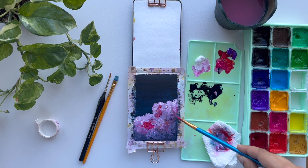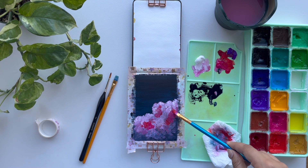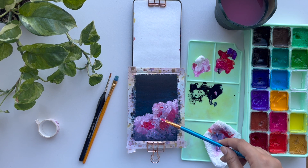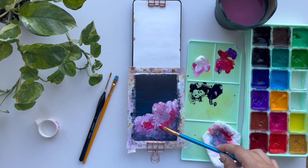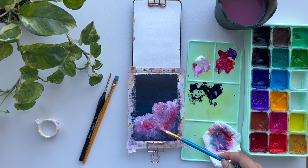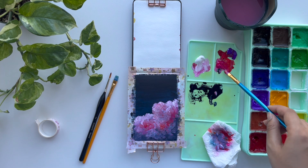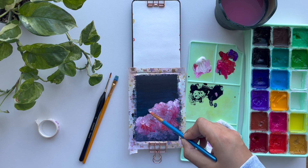After struggling with the dabbing motion, adding colors and then covering them and adding colors again, I switched paintbrushes — which I wasn't expecting to do. I brought out a fluffy brush just to try to blend the colors more. It ended up looking good, but not in my usual style. I think it's still a good painting to leave in my sketchbook to show the journey of trying, making errors, and learning from them.